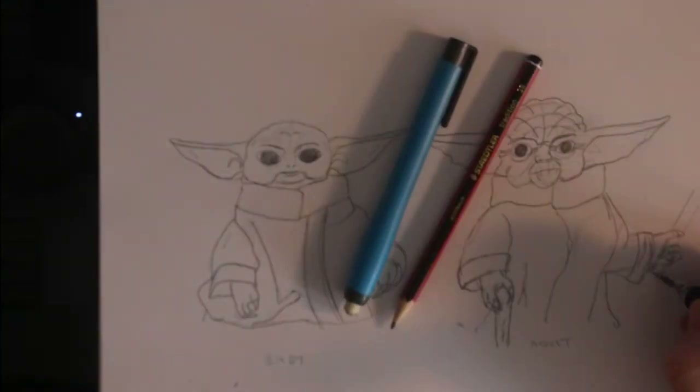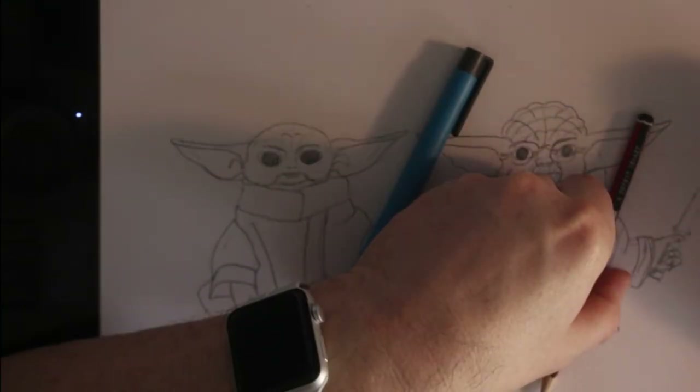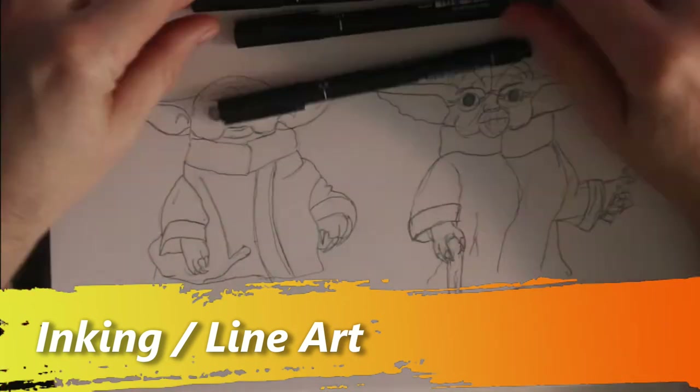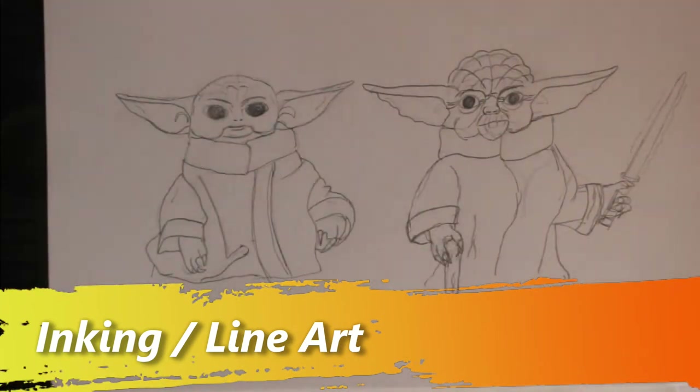Interesting use of a ruler for the lightsaber, and once that is done it will be on to the lineart. Here I recommend you start with a fine pen. I use my 0.1 fine liner to add the details before moving up through my 0.5 and my 0.8.